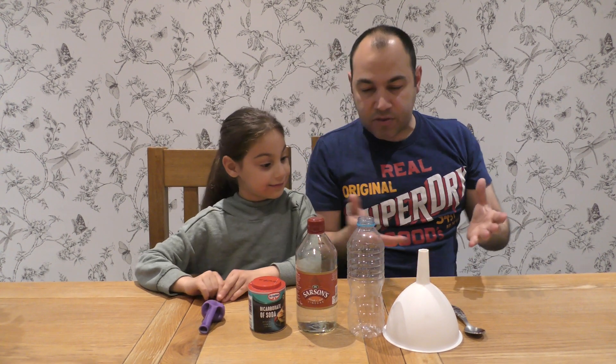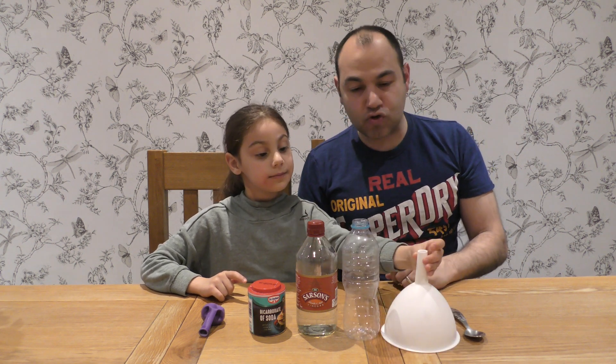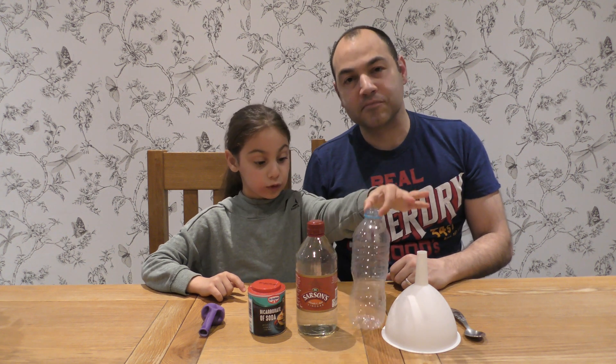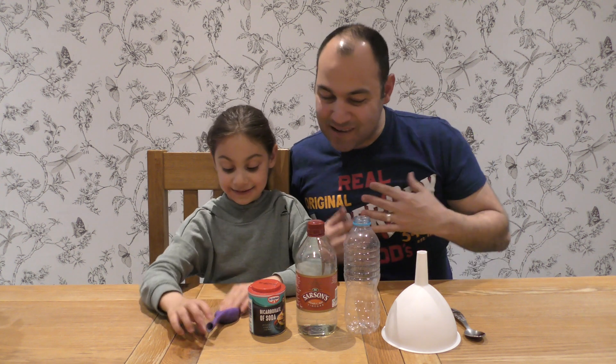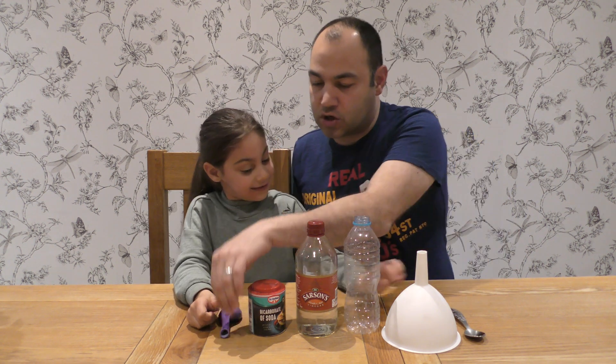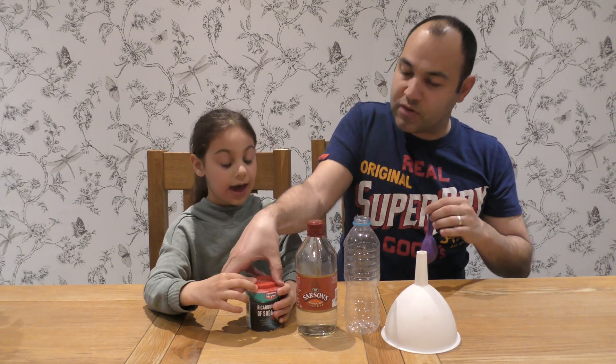Now Jayla, for this experiment we need a number of things. What are the things that we need today? A funnel, a bottle, vinegar, bicarbonate of soda, and a purple balloon. Lovely! Now let's get ourselves organized — you take the spoon, let's open that out like so.